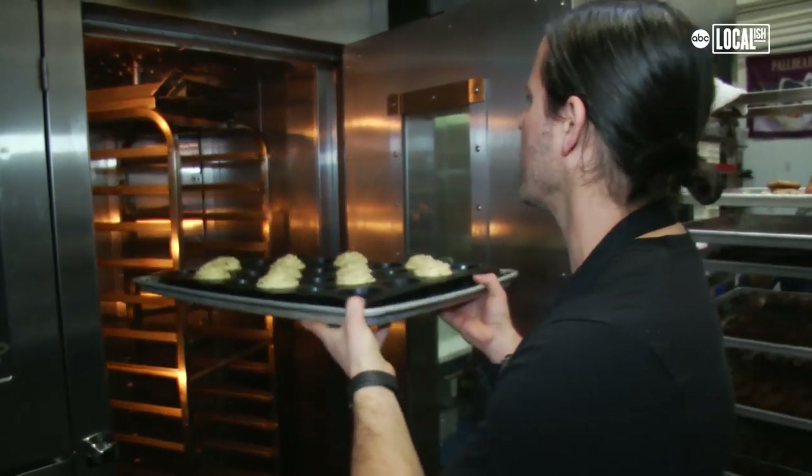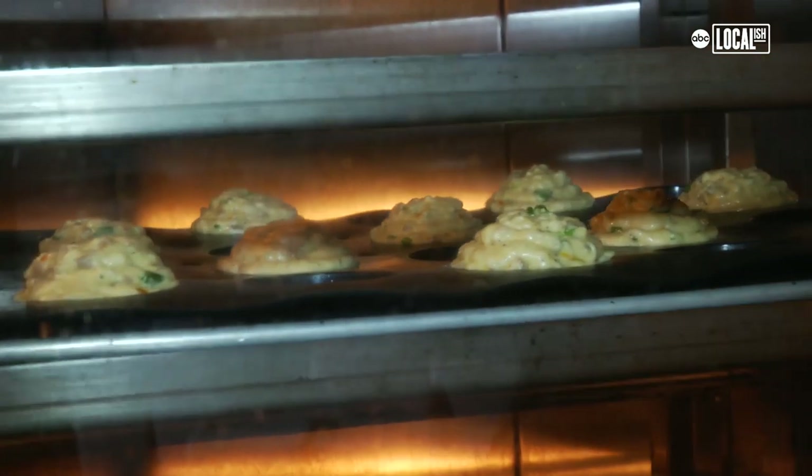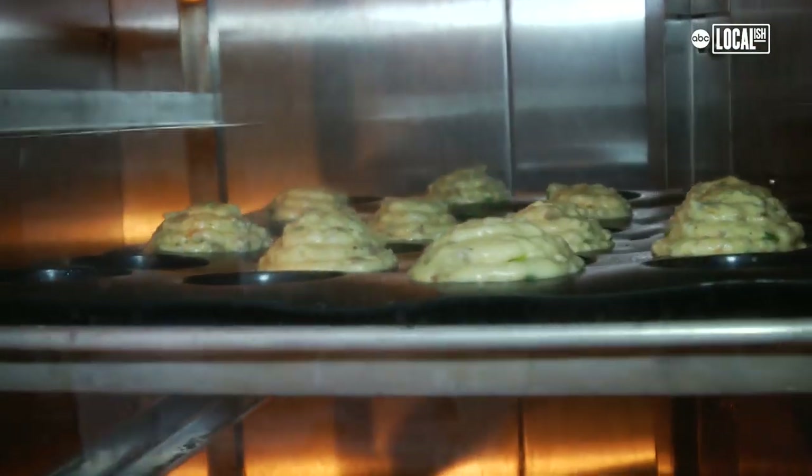A lot of people ask the question, how do you not have to worry about it overcooking? But the batter itself is only a half an inch thick, so you're only really cooking this much cake batter. So it's just a real high temp bake in a real short amount of time — just like a molten chocolate cake with a liquid center.